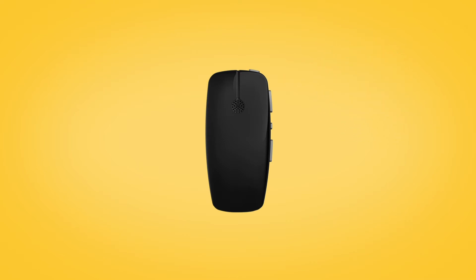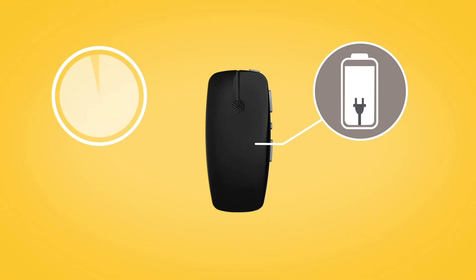Before using your Mini Microphone for the first time, make sure it has been charged for at least three hours, even if the light indicates a full charge.